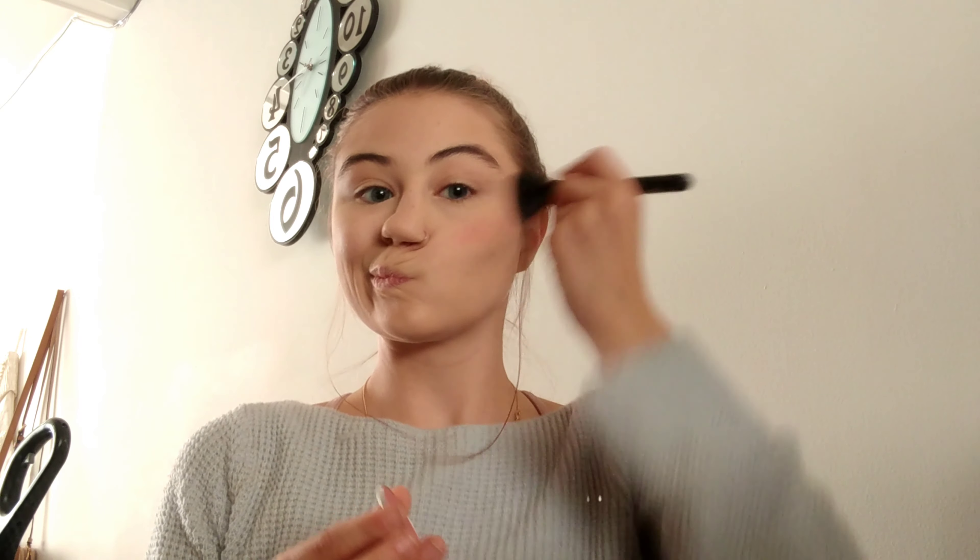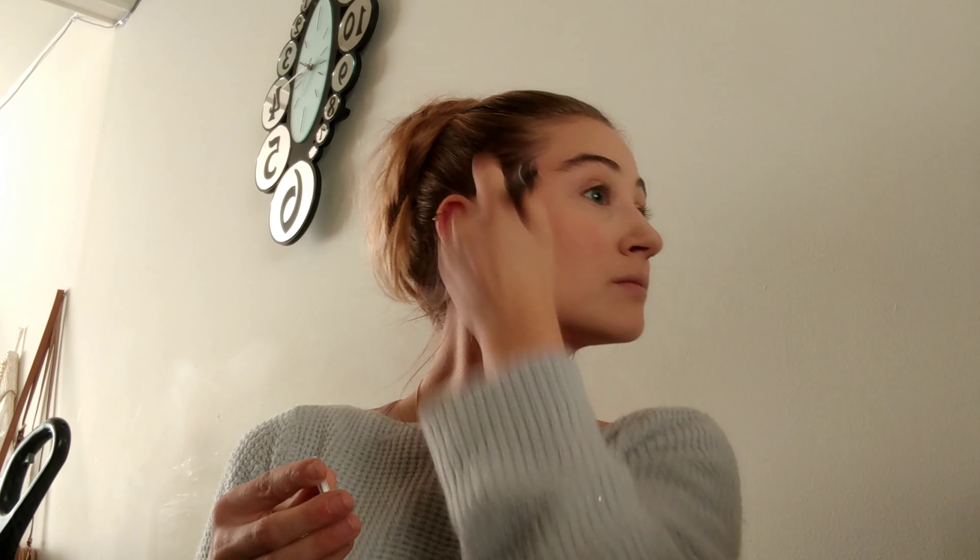Next I'm going to go in with my blush — not 100% sure what brand it is, but it is a nice dark rose color. It's perfect for holiday looks and or fall or winter.